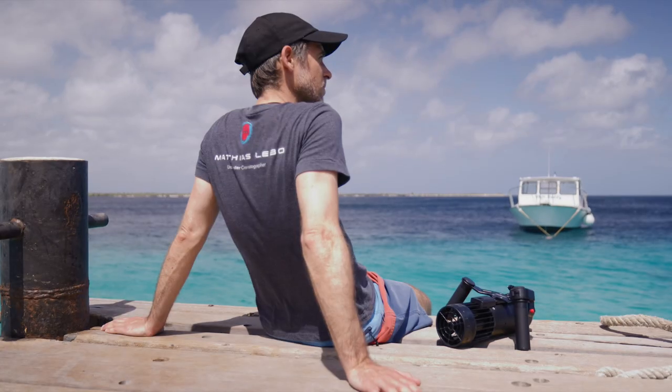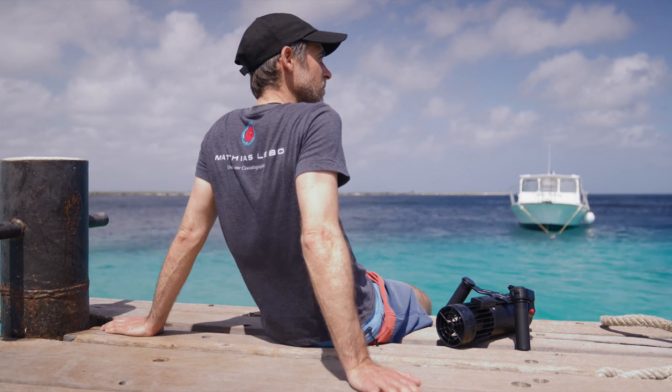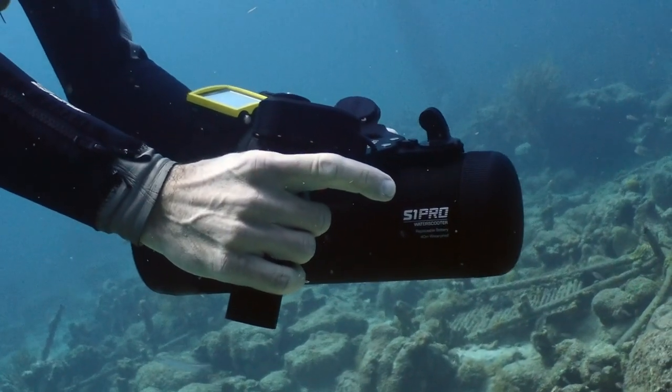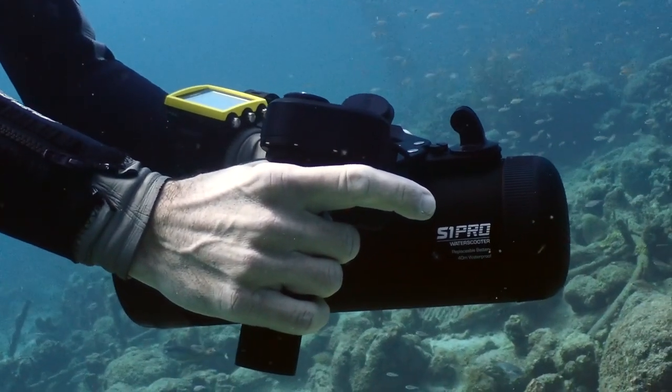Now let's talk about today's review and the Leffitt S1 Pro, this tiny little underwater scooter. It is actually the smallest underwater scooter on the market to date, and in today's video I want to talk about my experiences using it on our dives on Bonaire Island.